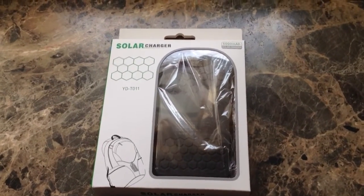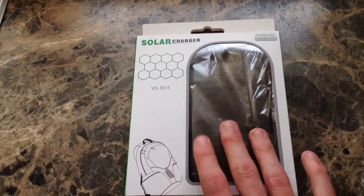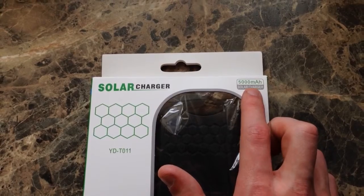Hey guys, what's going on? Sir Joey here with a review, or more of an unboxing I guess, of the solar charger battery pack — 5000 mAh battery pack.